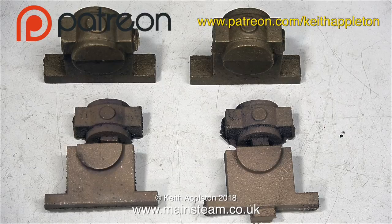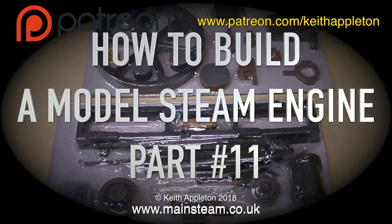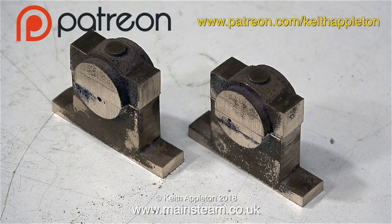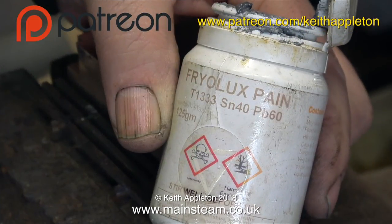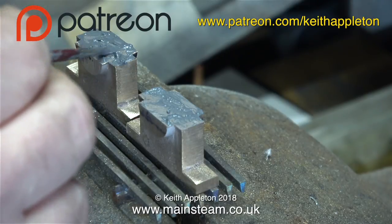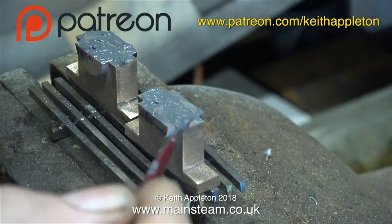The bottom pair are the ones that Stuart Models sent me because the first pair that were in the kit were riddled with blowholes. The top pair of castings are some I've had for quite a few years, originally from a Stuart Victoria casting set. This episode is all about machining the crankshaft bearings. I'm about to solder the parts together using this stuff - it's called Friar Luxe paint, which is ground-up solder mixed in with some flux. You brush it on, put the parts together, heat them to melt the solder, and once they've cooled everything's soldered together.